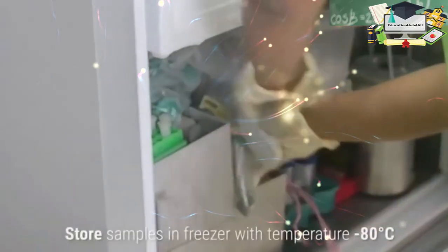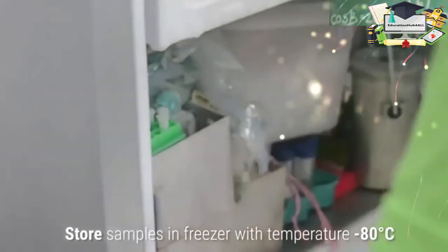Finally, store the samples in a freezer at minus 80 degrees Celsius.